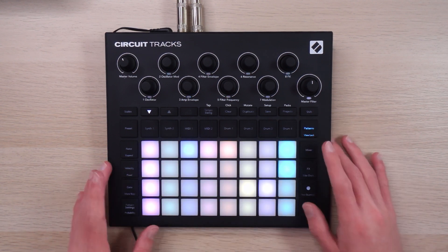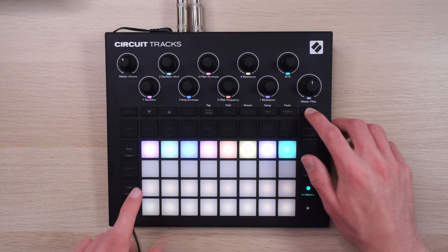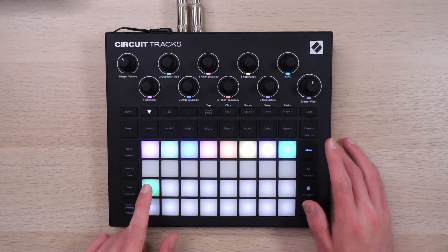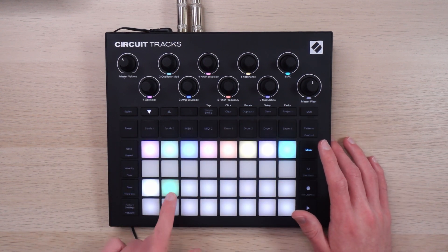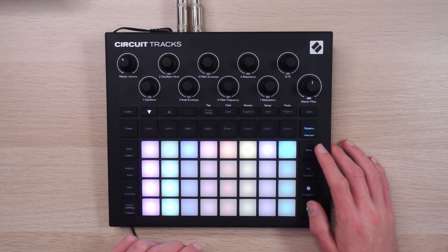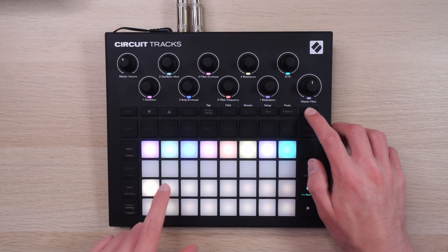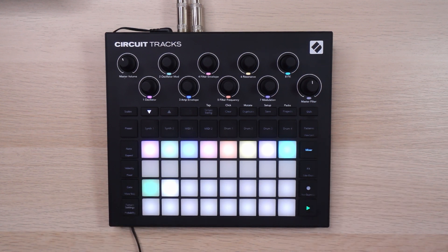I've got this in a state that I like, so I'm going to go to mixer, hit shift — these will turn gold — and I'll select this one to store that scene. So now this combination of patterns will live here. I can select another scene, this one's empty, and I can set my patterns to be whatever I want. Go back to mixer, hit shift, make this slot populated with that. You get the idea.